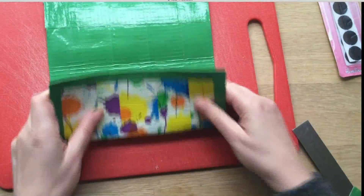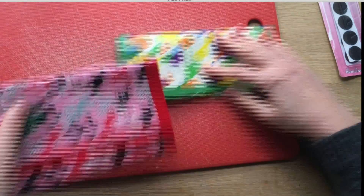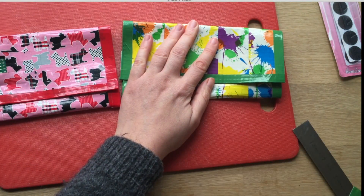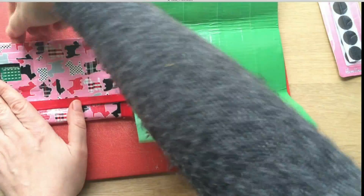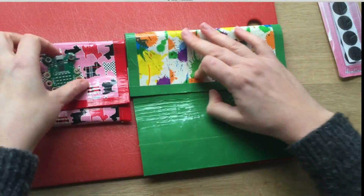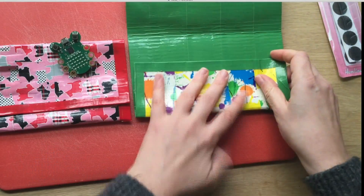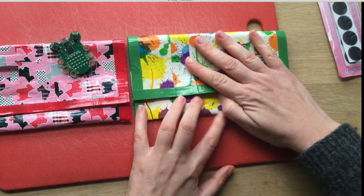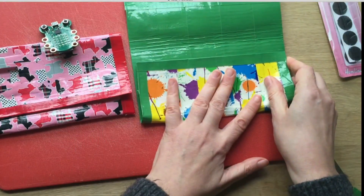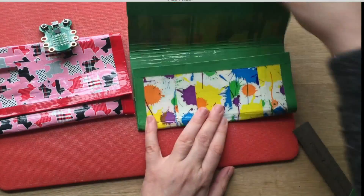And then you choose how big you want the pocket and the flap to be. Do you want the flap to go all the way down? Do you want it to go a bit higher? The main thing is that we will need to have some space for our code bug to fit. So you need a minimum of about this — get your code bug, make sure there's a little bit of top and bottom, enough space for it to sit. Then you can fold it and get this to come down like so. Now you will need to tape it into place.